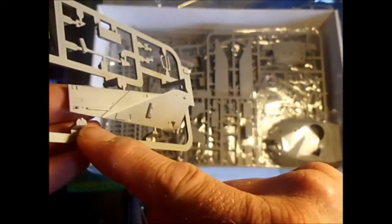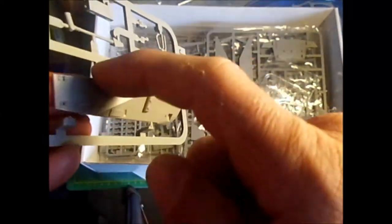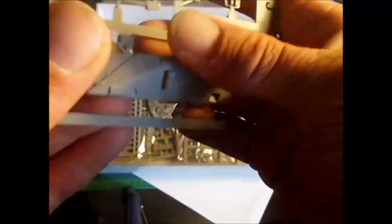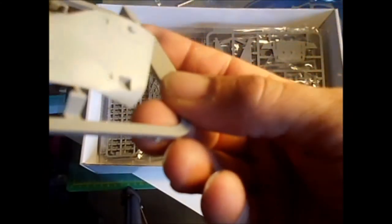There's a lot of good detail here. It's not the smooth plastic like in other tank kits — this is textured, more like the actual metal on a tank.